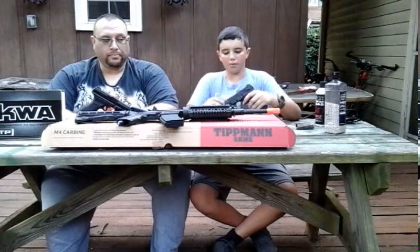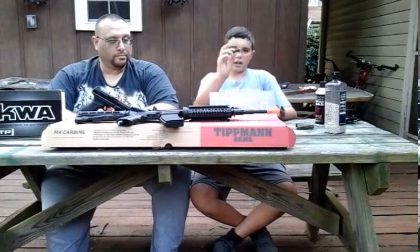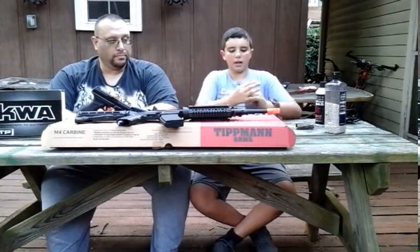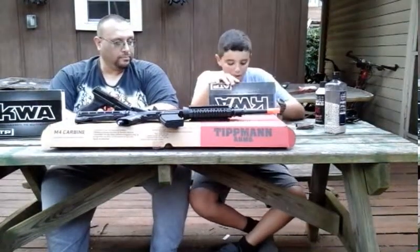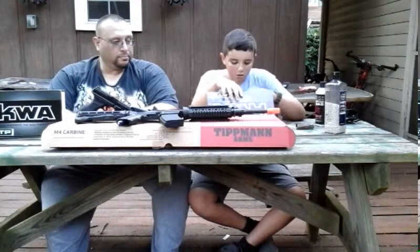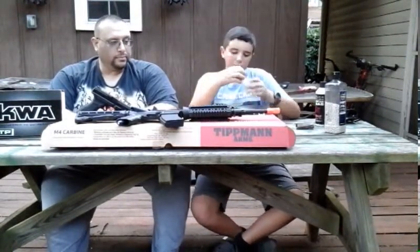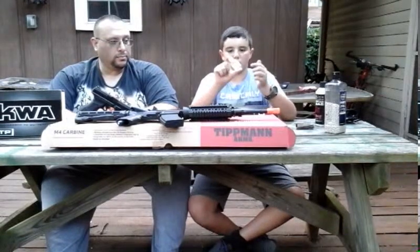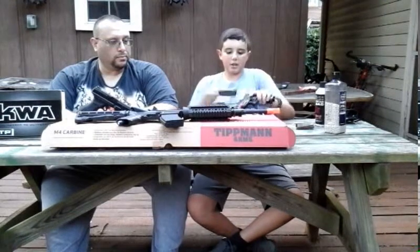Real quick — what you get in the box: your gun, a loader, an extra backstrap, a hop-up adjustment tool, and usually a little bottle of oil. We got our guns used so some items may already be missing, but new in the box you will get the oil.